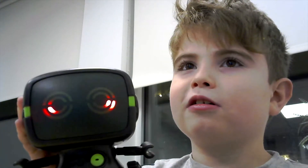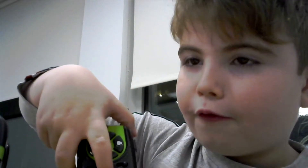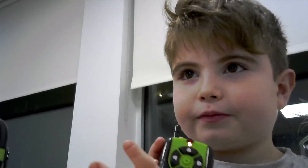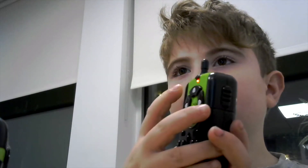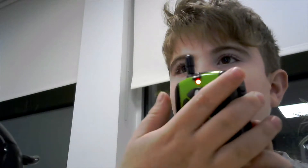It turns on and makes some teleporting noise. Then you can turn on the controller by flicking this button. After you do that, it's on. This button is to make it go forward, backwards, right, and left.